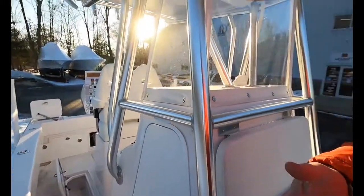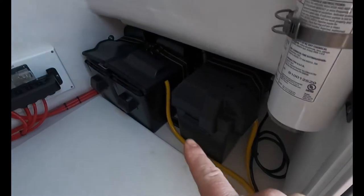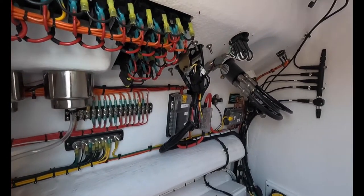As we start to make our way back, you'll notice on the side we have the Fusion Signature Series speakers — those are on both sides and also in the hardtop. Before we go back any further, I wanted to show you what's going on inside the console. This boat does have a Sea Keeper, so we've got that all rigged up in here. We have a trio of batteries — an engine battery and a pair of house batteries — with remote battery switching and relays, all the Merc rigging. Everything's labeled and it's all ready to go for your choice of electronics.